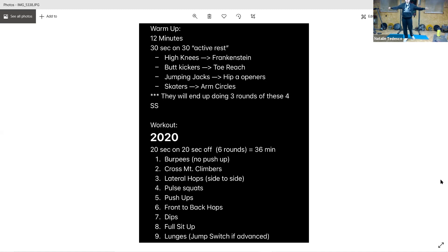All right, arm circles forward and back. Five seconds. All right, back to those high knees — we're going three more times through. It's a pretty long warm-up but it's a good one. Keep it up. Five seconds and Frankenstein.